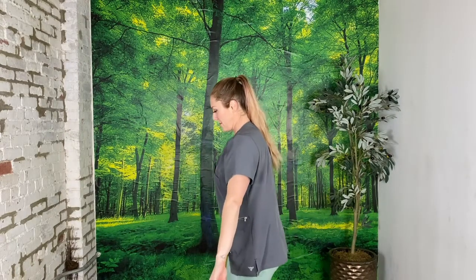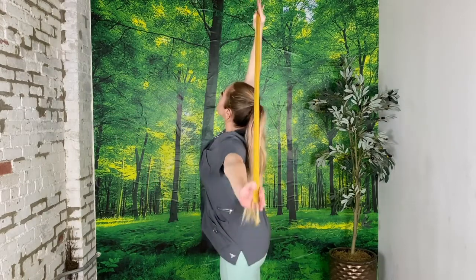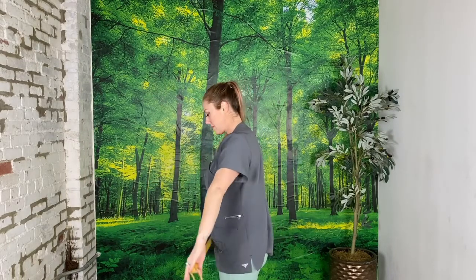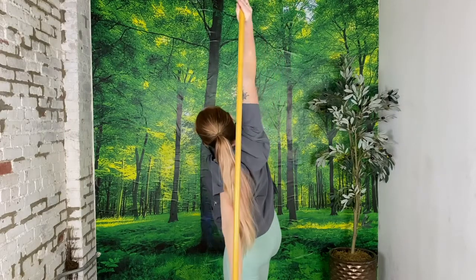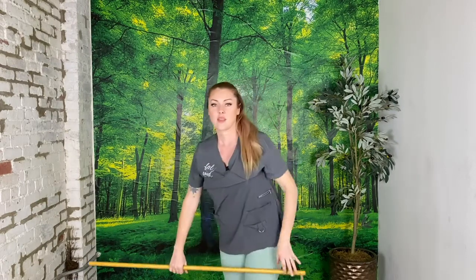Remember to always prioritize form over range, so even if it doesn't look like me, that's fine. Here's a side view of what it looks like. You really want to try to keep your body as linear as possible, almost like you're in between two panels of glass — one in front and behind you — and you're reaching your arms over that panel. Press your spine forwards, round it backwards, and think about a 360-degree motion. Your torso works on every plane of movement. You can pause here and do this a few more times before moving on, or continue with me now — it's up to you.